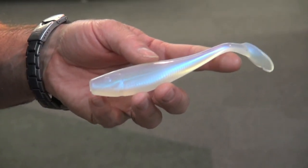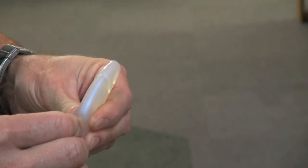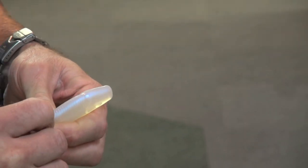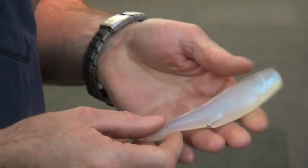For weightless flukes and paddle tails, again just take it, insert it into the belly — as you can see that's where it is — and again it makes a lot of noise and vibration.